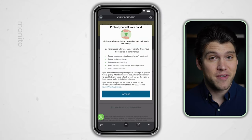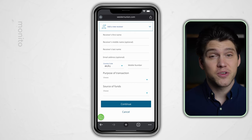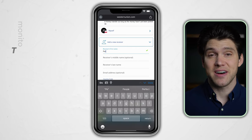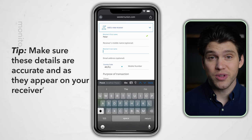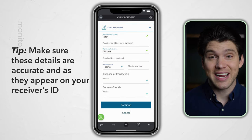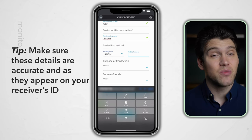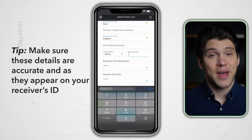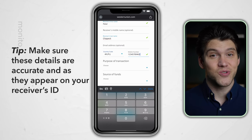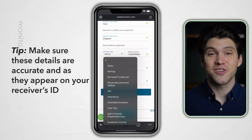After accepting any fraud prevention notifications, it's time to enter the receiver's details. If you're sending to someone else, select add new receiver. For cash pickup, it's crucial that the recipient's name and details on their ID match exactly what you enter, because your receiver will need to show their ID when they collect the cash. You must also enter their phone number, purpose of transaction, and source of funds. If they don't have a telephone number or you don't know it, then just enter your own.